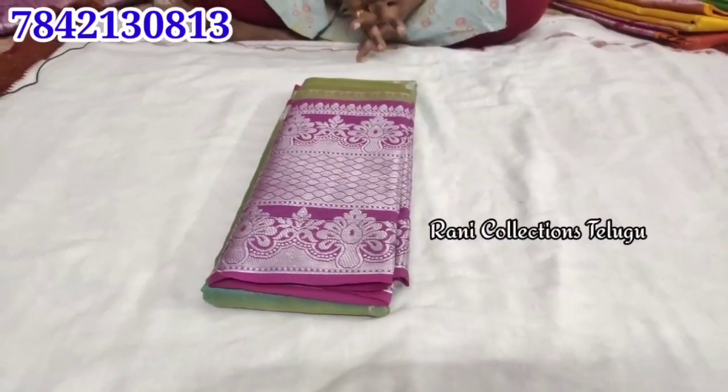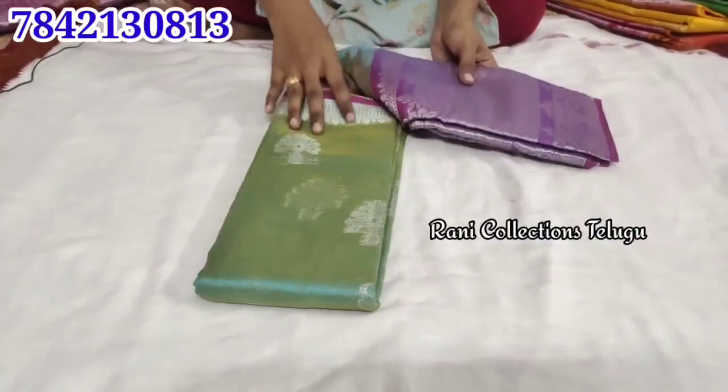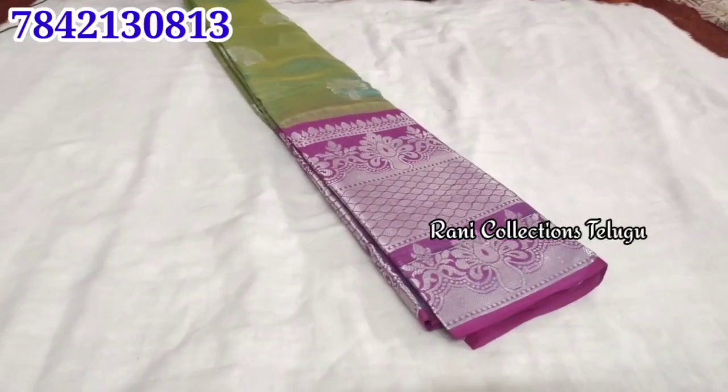It has big booties and a big border. It has a lot of color and a lot of finishing.